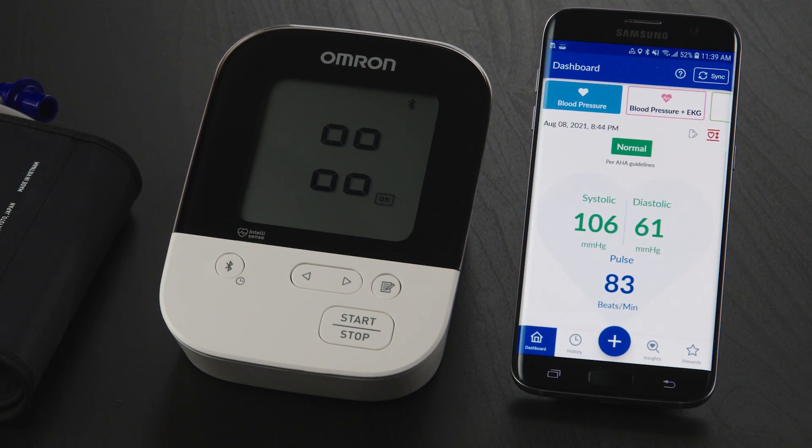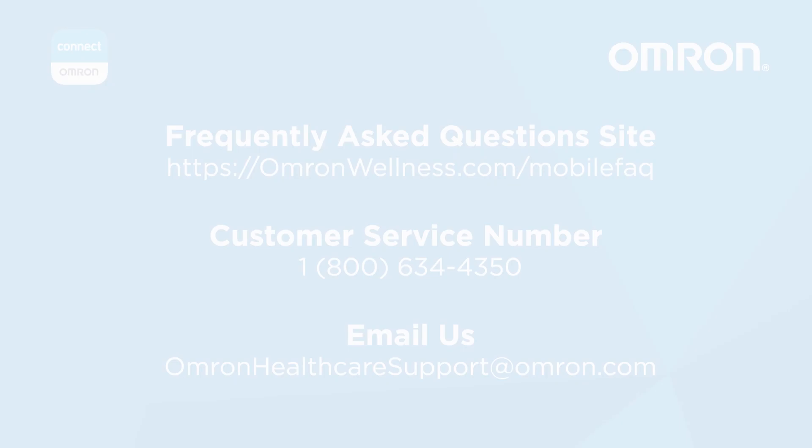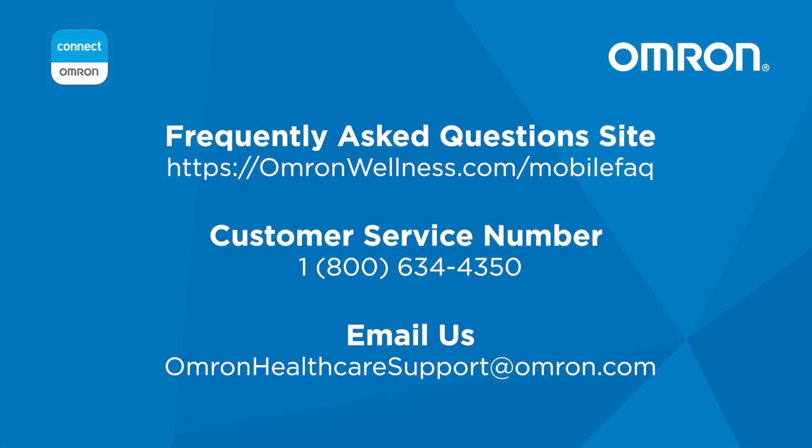Congratulations, you're all set! If you continue to experience issues, please refer to our frequently asked questions at omronwellness.com/mobilefaq or contact customer service at 1-800-634-4350.